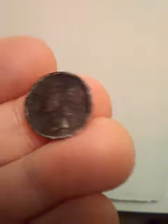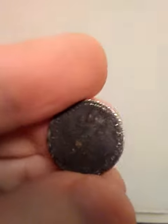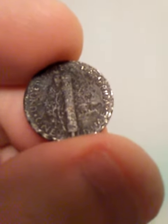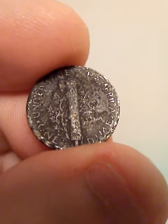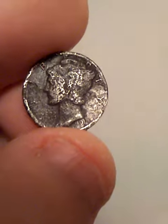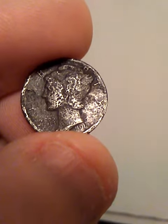It appears to be 1917. I flipped it over and I don't see a mint mark on it. It's in really bad shape, but I don't really see a mint mark on there. Usually where there's a mint mark, I don't see one. Looking at this, it appears to be 1917. It looks like a 7 to me because Mercury Dimes didn't start until 1916, I believe. It's got to be a 7.